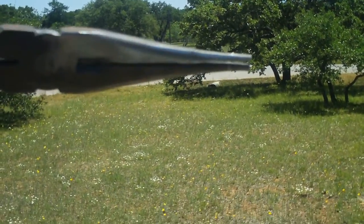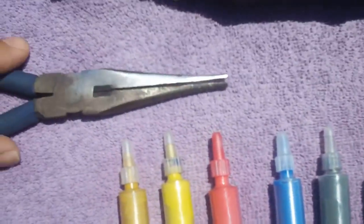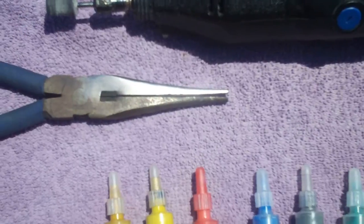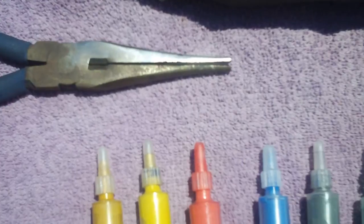Lapping paste is basically a metal polishing grit that's super, super fine. It goes up to 15,000 grit.